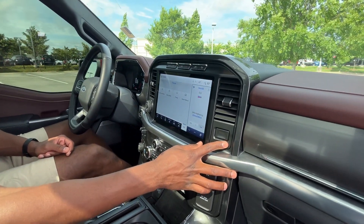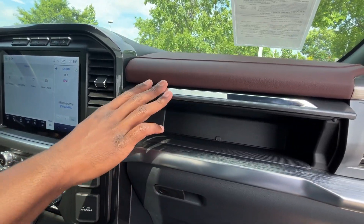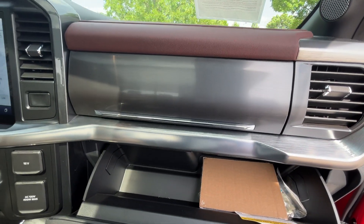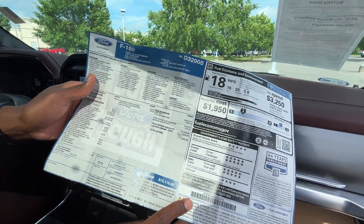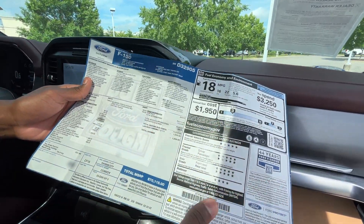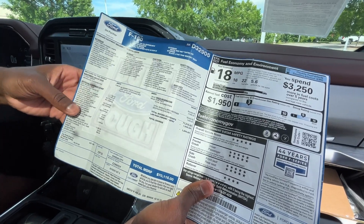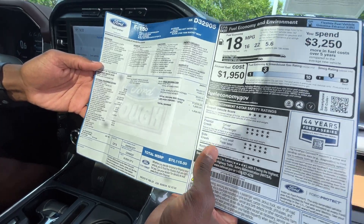Over here we have a little storage up top and a lockable glove compartment. Let's take a quick look at the window sticker — sticker price is right at $70,115. We have the 360 degree camera package, the Lariat Sport appearance package, and a few other options including paint, the FX4, the sound system, the 20 inch wheels, and this one actually has the bigger 36-gallon fuel tank. Quite a few options.